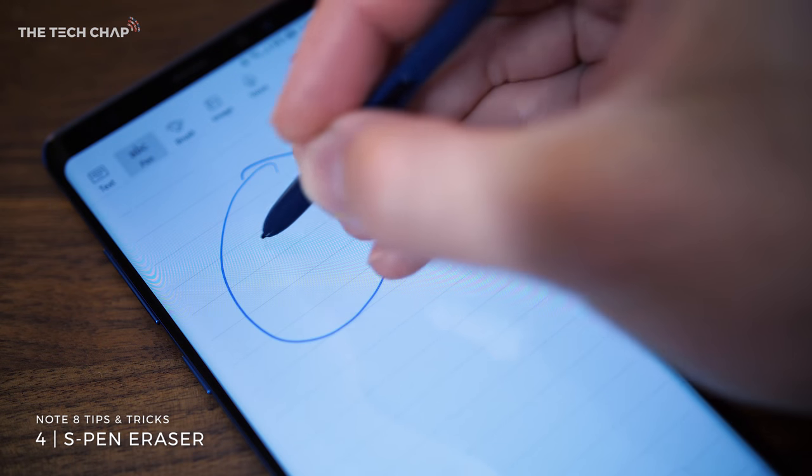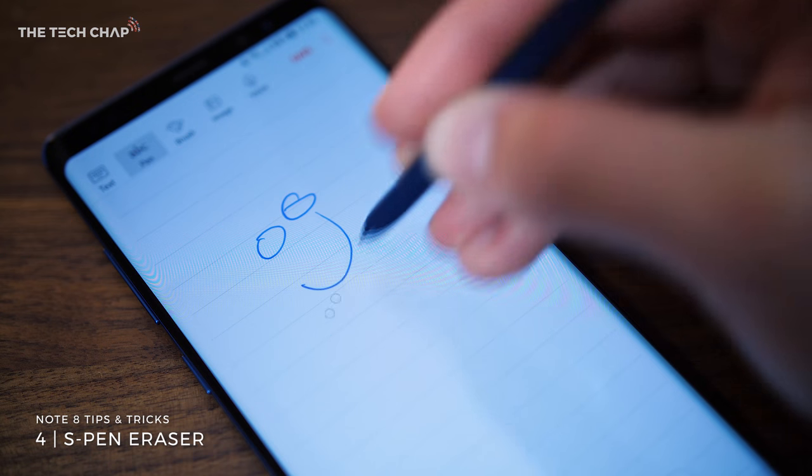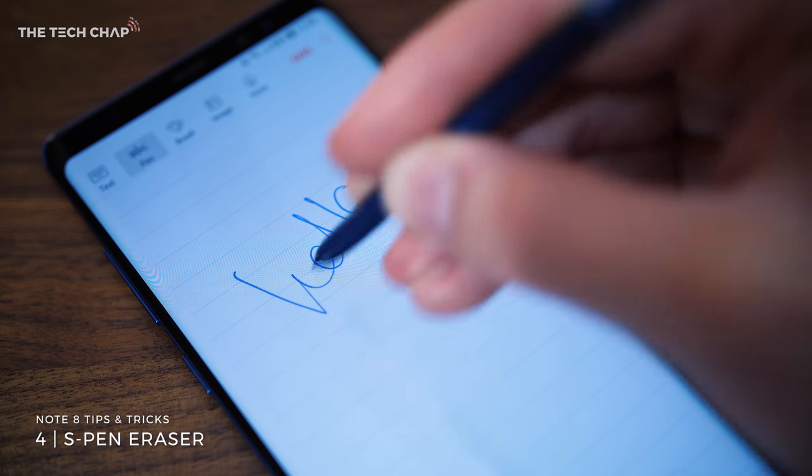Number four, while we're talking about the S Pen, did you know that if you click the button on the side of the pen, it actually turns it into an eraser so you can quickly rub out anything you've drawn?